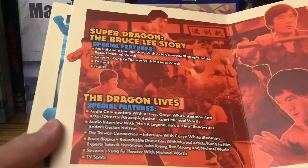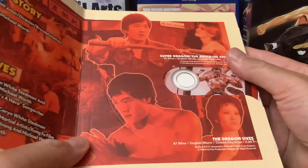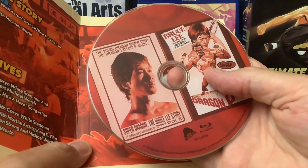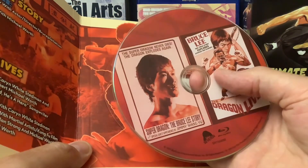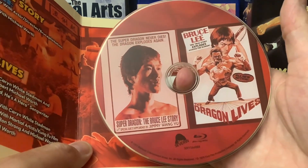To be honest, I'm still a little confused about Bruce Liang and Bruce Lee L.E. Super Dragon: The Bruce Lee Story. And what else do we have here? The Dragon Lives — all new action.